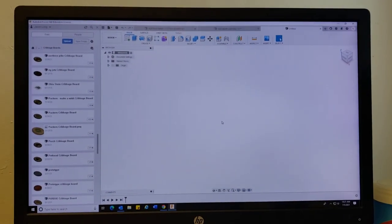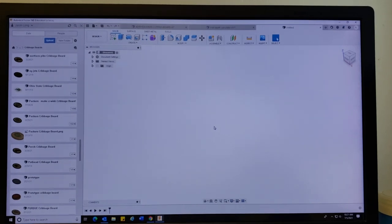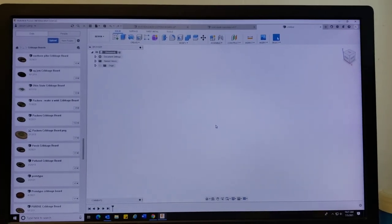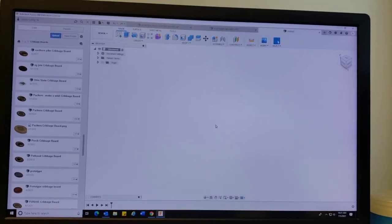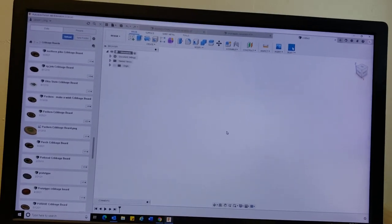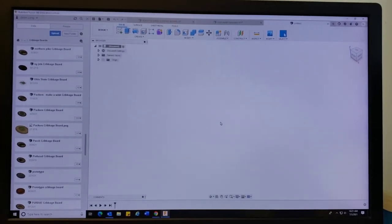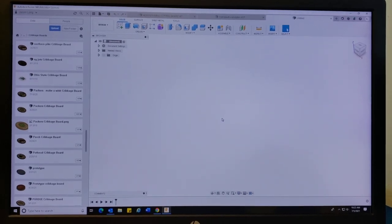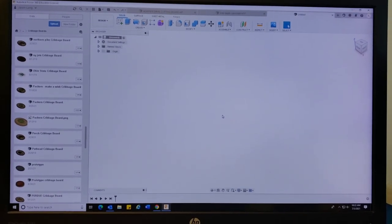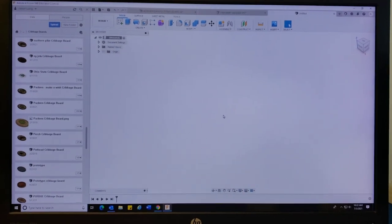Hello YouTube people, this is Jason again. Just thought I'd send you a quick little video on tool libraries in Fusion 360. So many of you have either Vectric, VCarve, or Fusion 360 like I do. Well, there is a little trick to get faster bit input into your tool library than having to manually put them in by measuring and using the data that you might get with your bits.